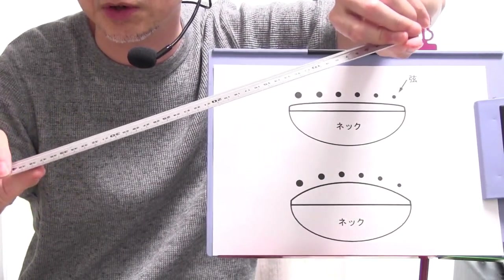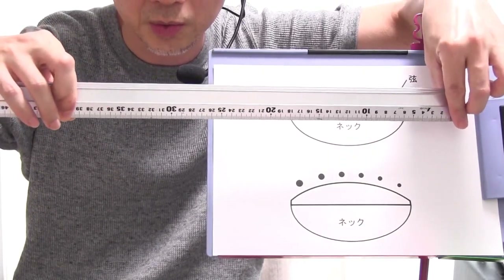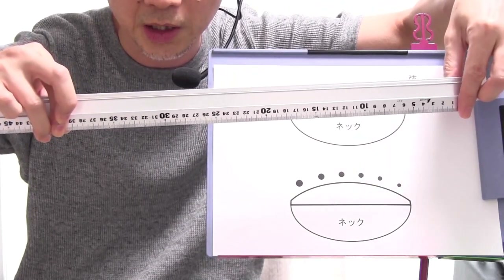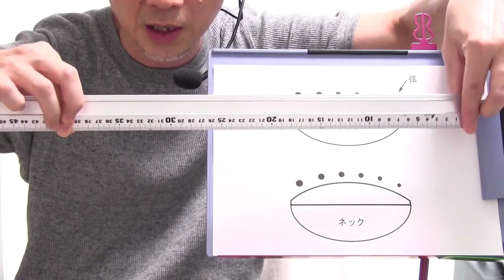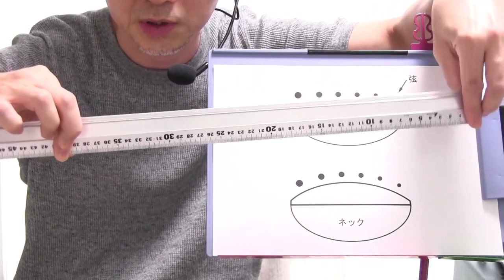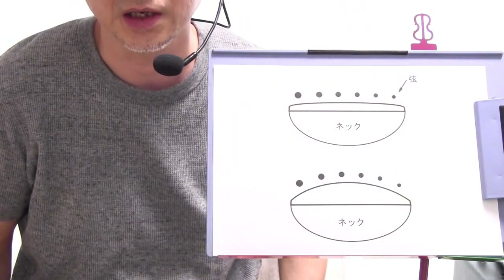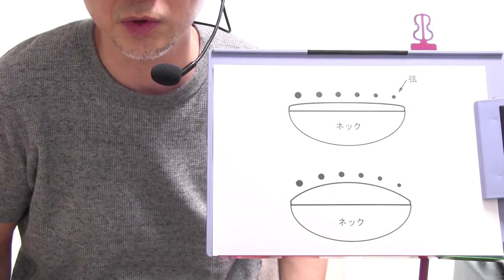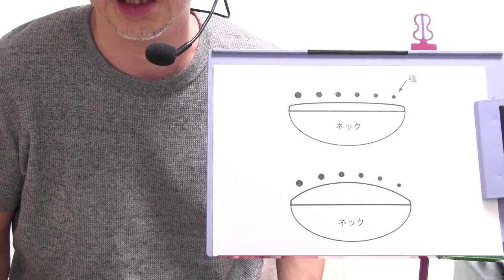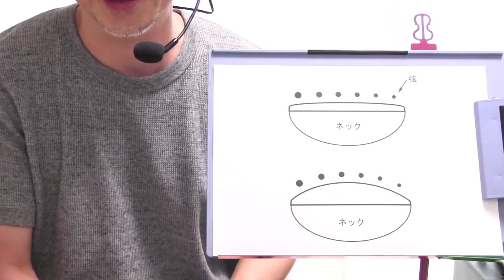それがどんどん進んでいって400Rでしたら、これだけ半径が長くなりますのでこちらを中心にして円を描くと当然この先端部分のカーブは非常に緩くなりますね。ですからこれ数字が大きくなればなるほど指板の表面というのが平らに近くなっていくという風に考えていただければいいと思います。数字が小さいほどカーブがきつめになるということですね。